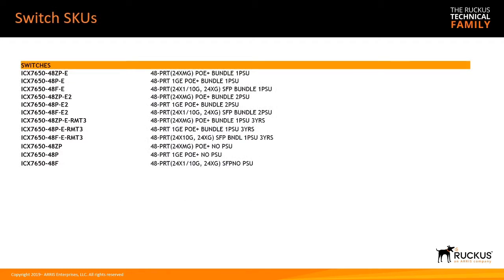For switch SKUs, the 7650-48ZP-E is a bundle with one power supply and fan tray. There's the 48P-E with one power supply and one fan, and the 48F-E — the fiber version with 24 1GB and 24 10GB ports — also with one power supply and one fan. All bundles are dash-E. If you want dash-I airflow, you'll need to buy the base box and install those yourself. There's also a set of bundles with redundant power and fans across the ZP, P, and F models.